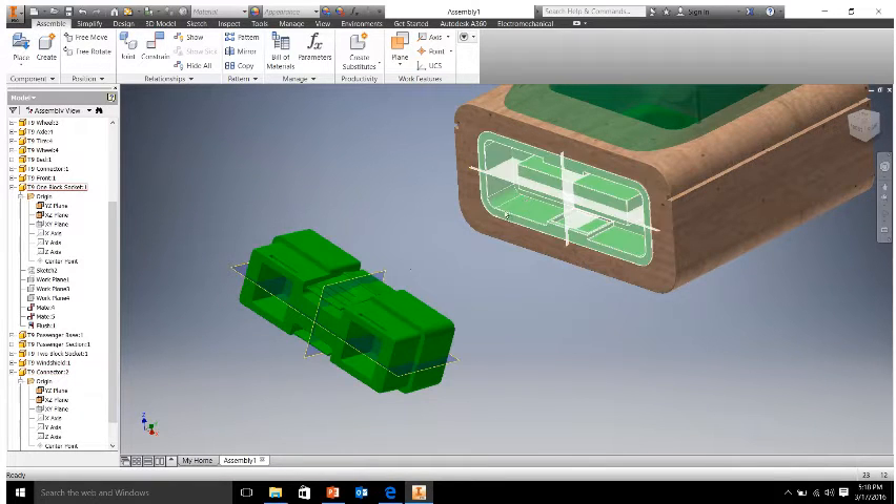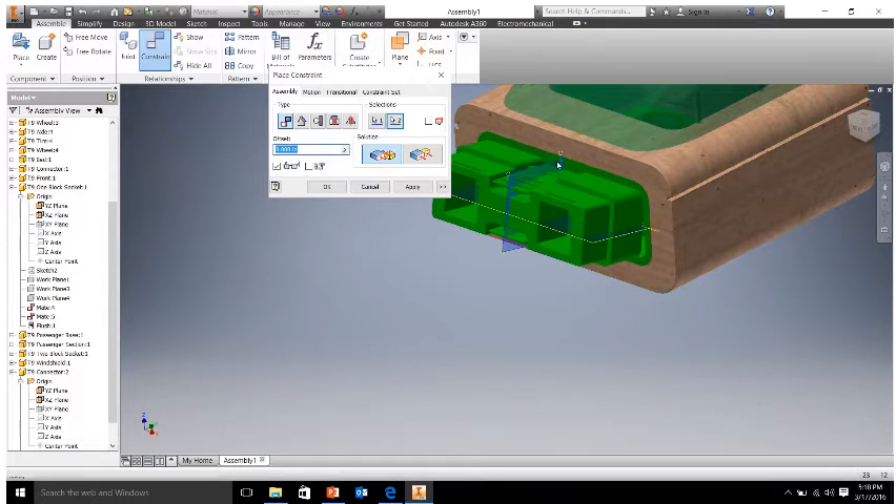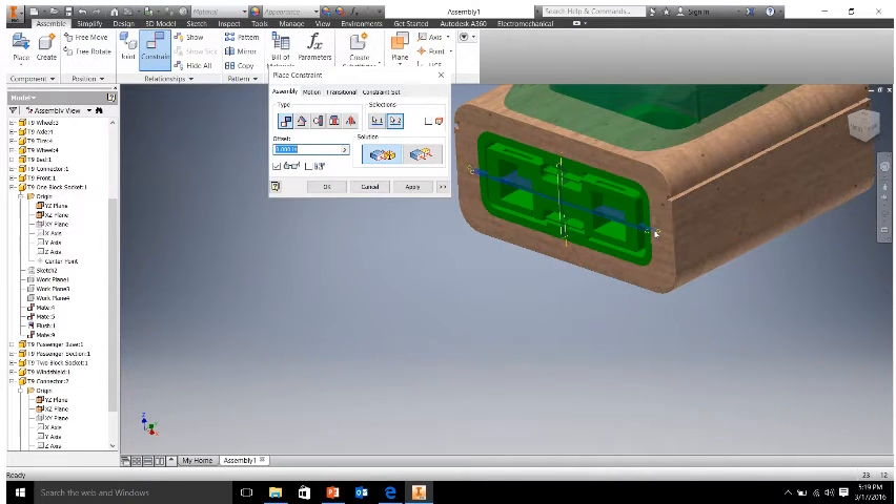Now we can go about just like we did with everything else and use the constraint tool to mate these faces. I'm going to choose the YZ plane and choose the YZ plane on our inside component and hit apply. It's not quite straight — we'll flatten it out in a little bit. So our next step would be to mate the horizontal planes, which in this case should be the XZ plane here and also the XZ plane inside our part. Hit apply and then cancel.